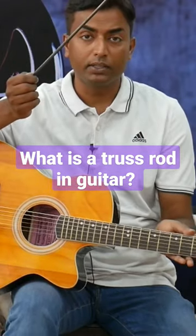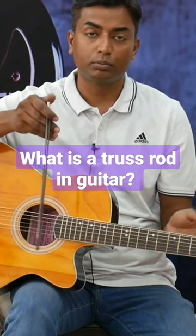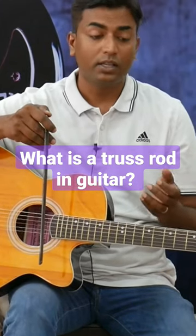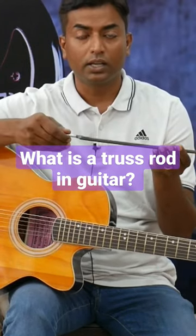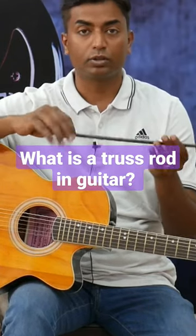So if there is a curve on the neck, we call it the neck bend — some people call it the fretboard bend, or the neck bend. So basically this neck bend, the truss rod adjusts it — it will rotate clockwise and anti-clockwise. It depends on the action being high or low.